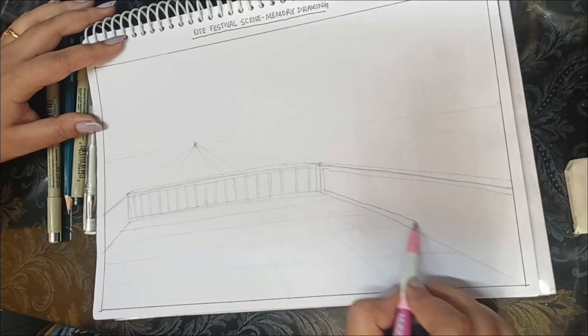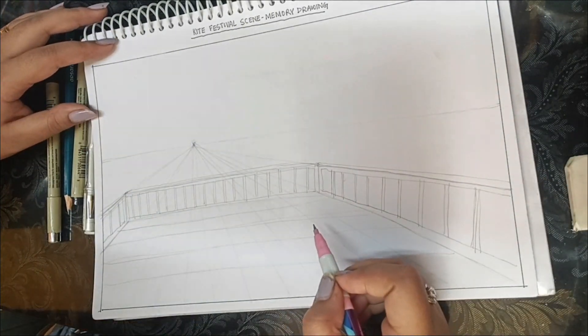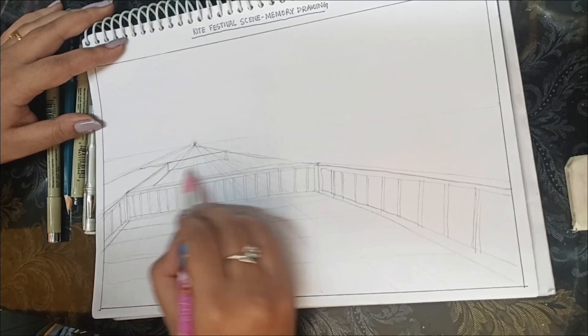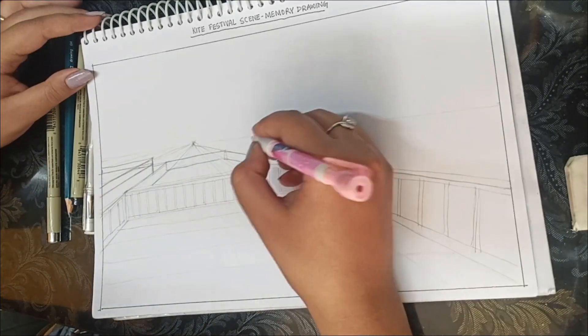I am just roughly designing my sketch. I am making a terrace and using one-point perspective skills. It is very easy for everyone to make anything they have in their mind — you just need to know the right technique.